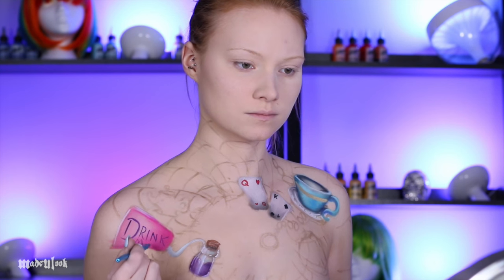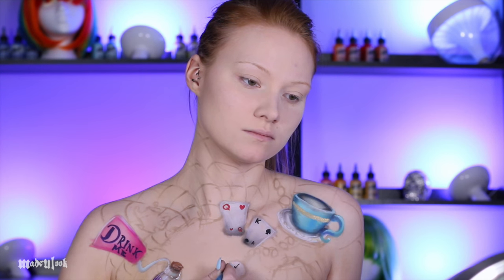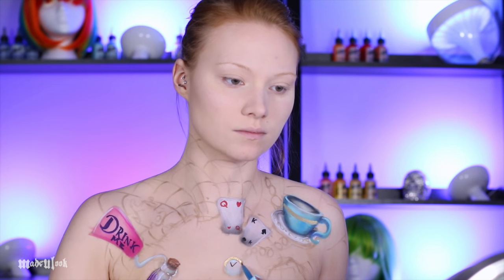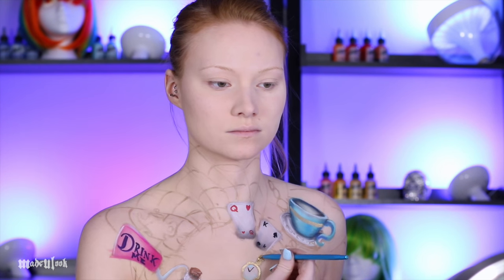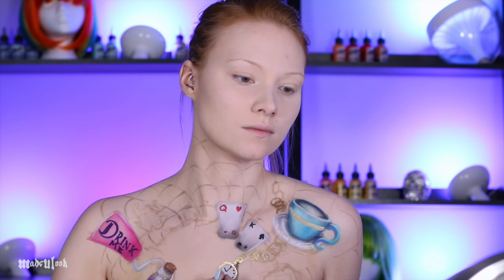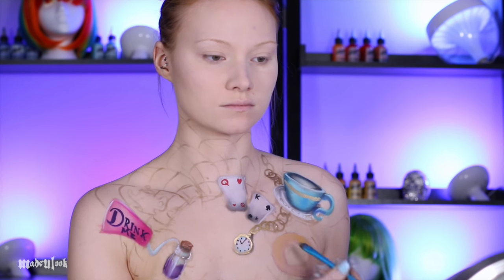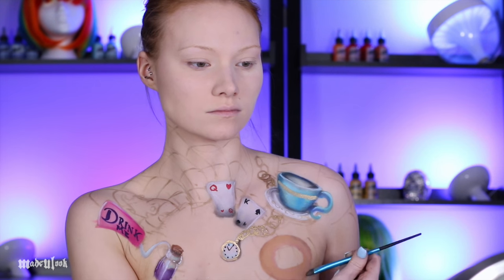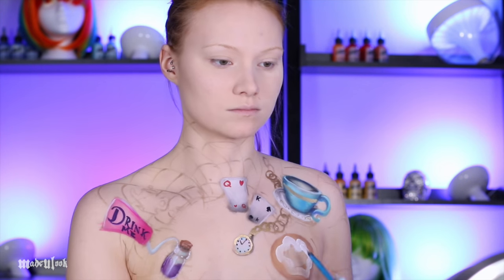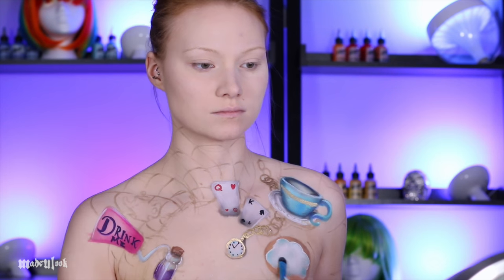For the pocket watch I went ahead and used the exact same technique as the bottle, where I applied white body paint down and then tapped it, added white highlights, the little hands using black body paint, and then gold around the watch. I also shaded the watch a little bit using some black body paint. To create the cookie, I first laid down a mix of various shades of brown body paint — a mix of tan and a little bit of yellow to make it look baked. In reference to the Disney cartoon of Alice in Wonderland, I went ahead and gave it white icing, and to make that icing stand out I also gave it some light blue highlights as well as white highlights.